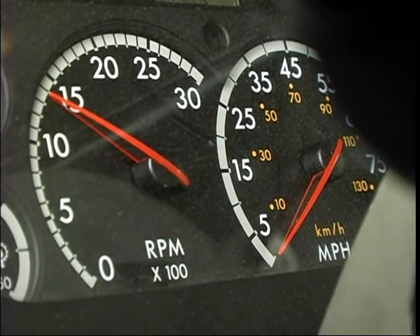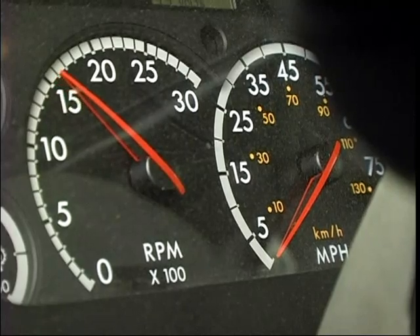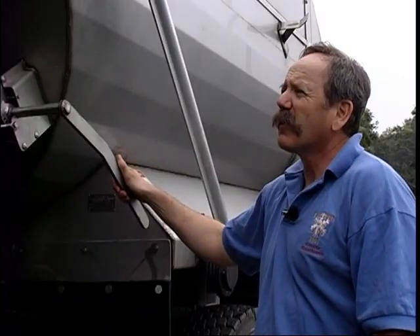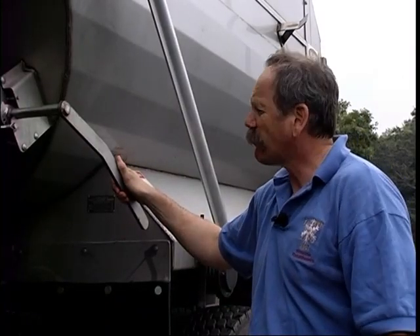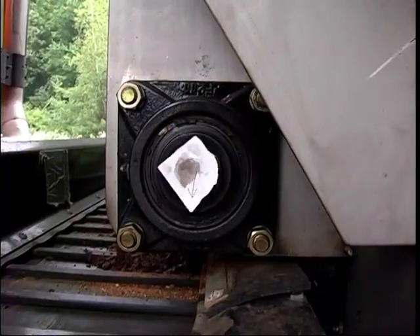Put it at auger setting 2, running for the same minute — and again, remind you, 1,500 to 2,000 RPMs. Tell me when you're ready. Ready. Time. 11 and a half.